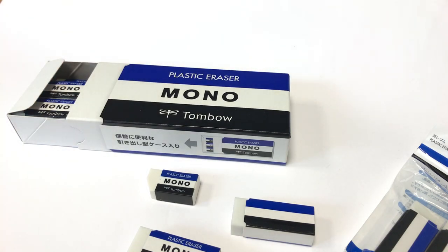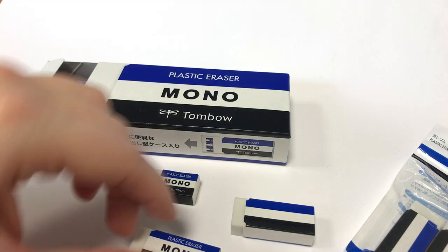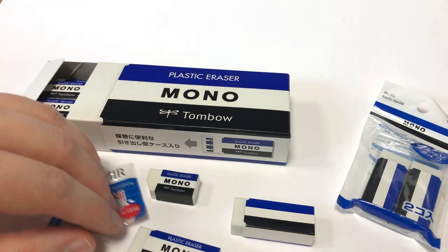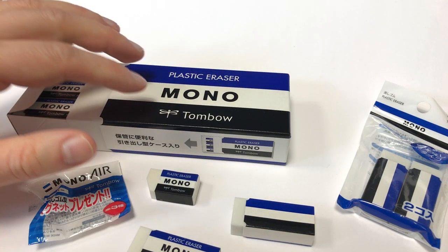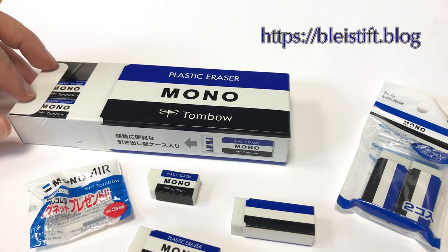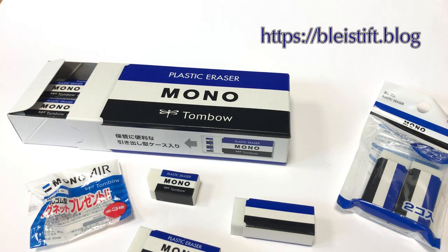There have been a few more products over the years, and if there's interest I'll talk about other Tombow mono eraser products. Thank you very much for watching — goodbye.